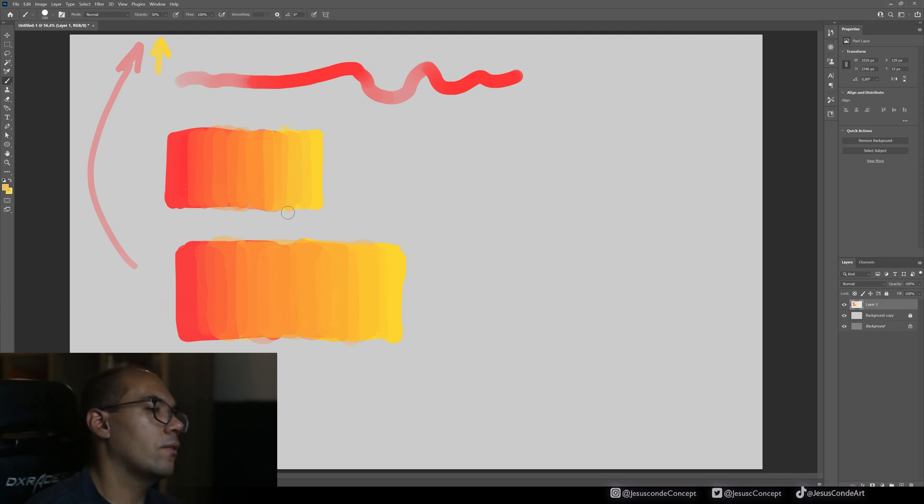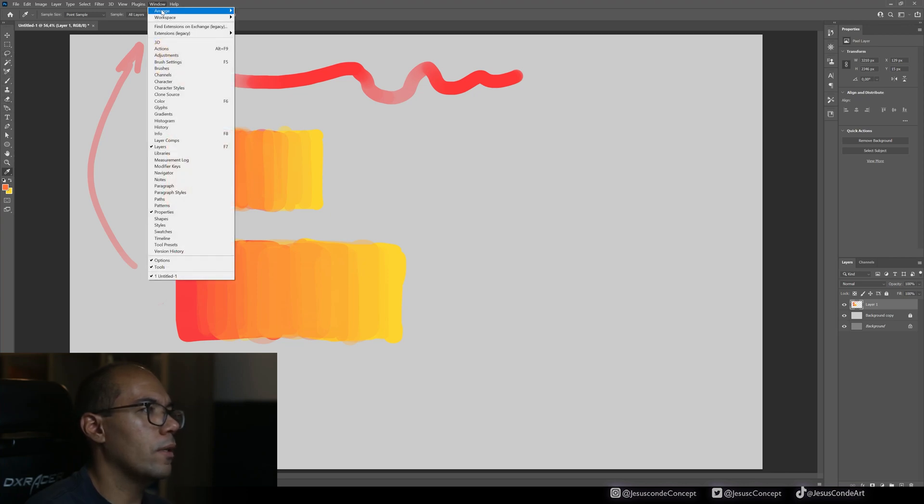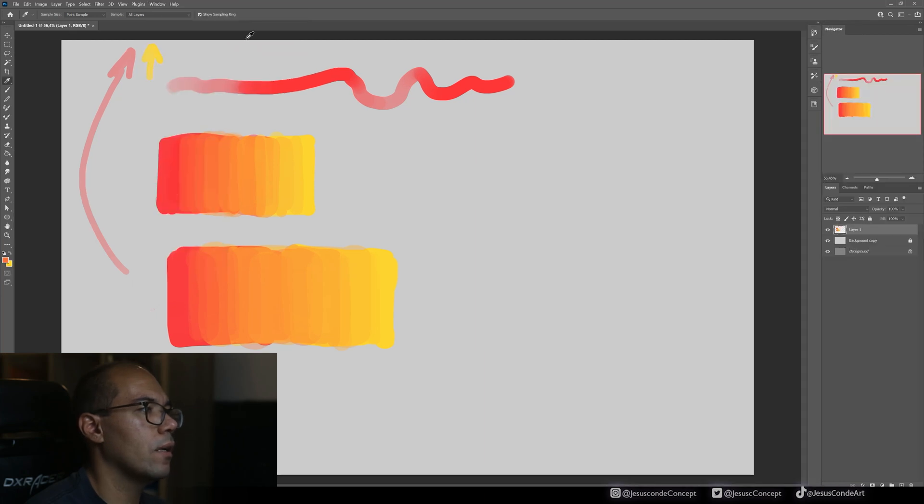You can also blend later using the smudge tool — in the Painting workspace you'll find it there. It works like using your finger on the image, creating a blending effect. But honestly, having to switch tools just to blend is a bit much for me. In traditional painting you wouldn't normally do that either, unless you're using a special kind of paint. So try to practice the brush-based blending methods as much as possible.